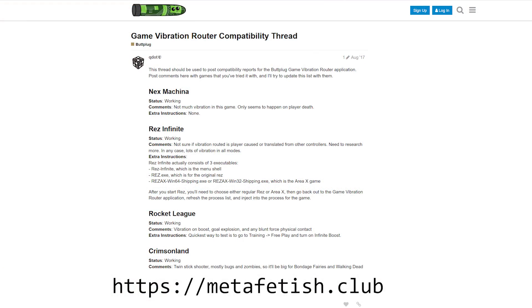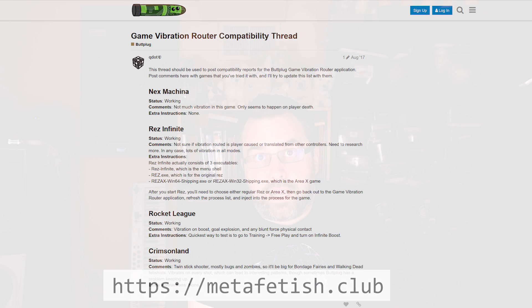Now that you know how to use the GVR, you can go and explore. I certainly don't have time to play all of the tens of games out there, so I need your help to figure out what games are best to use with this software. If you play a game that's pretty cool and want to talk about it, go to our forums at metafetish.club and join the Game Vibration Router thread, where we talk about compatibility with different games.